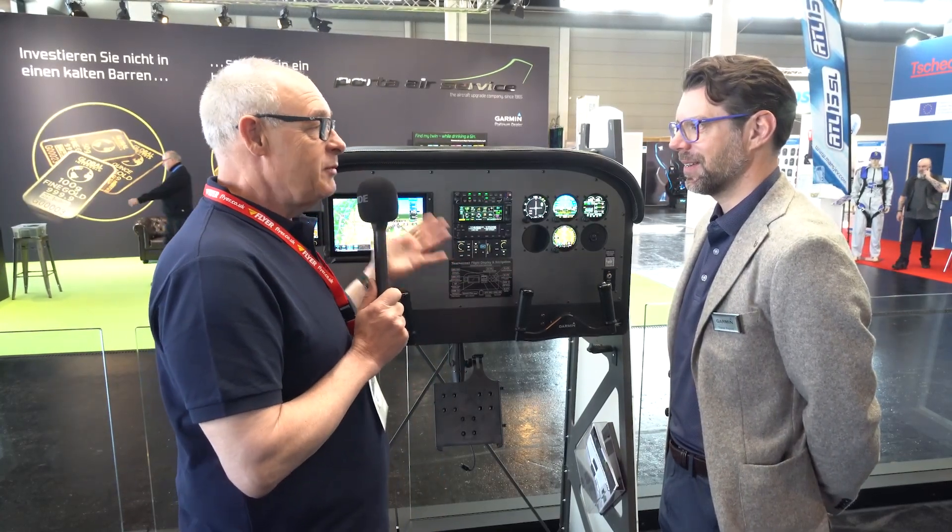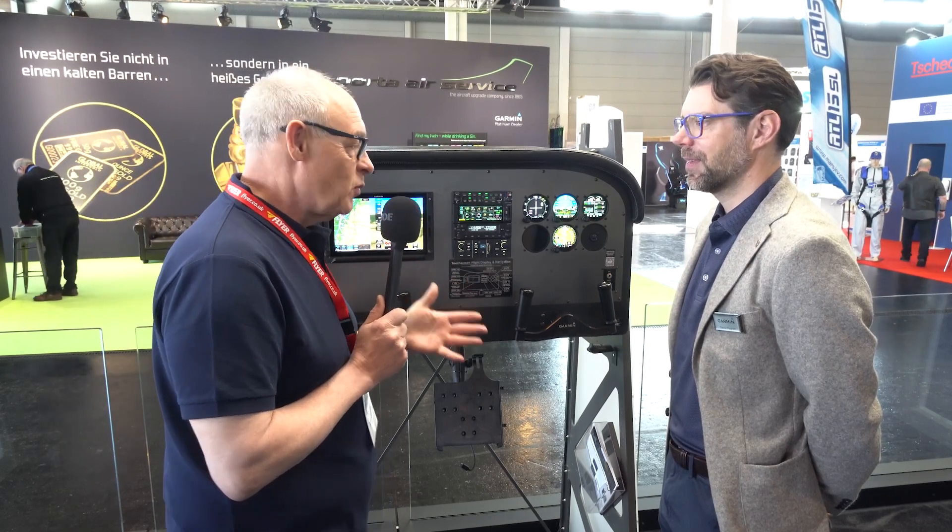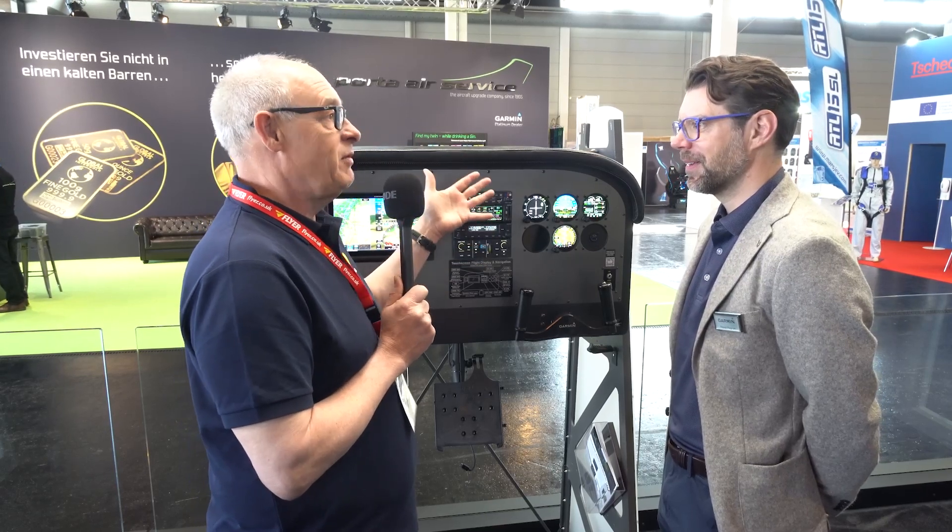Hello and welcome to Flighters' coverage of Aero 2022. We're here again, this time on a booth with the GI 275. Everyone keeps talking about GI 275s — what's the story? They didn't exist when I did my upgrade so I got G5s, so tell me about the 275s.